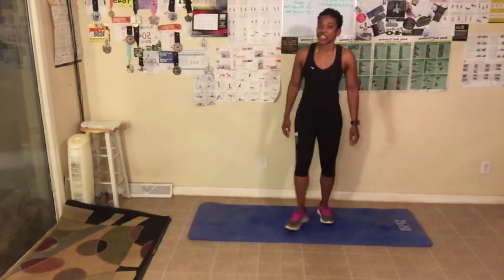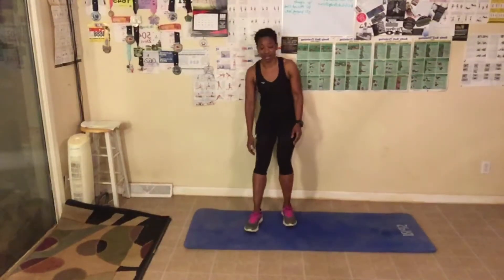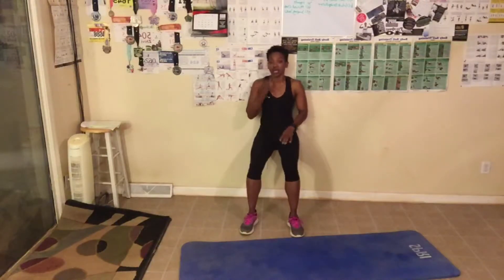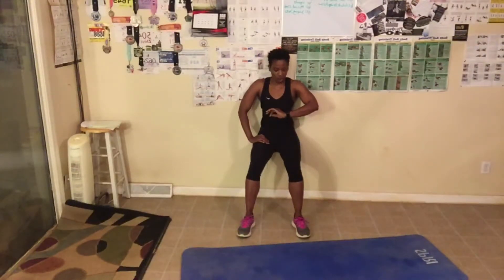Next up, 30 second wall sits. You guys get to decide how many rounds you want to do today. Let me move my mat before I slip and fall. Come down and go — sit against the wall as low as possible. I'm using my watch today, 10 seconds left... 5, 4, 3, 2, 1. Stand up.